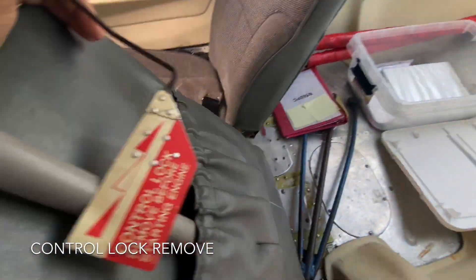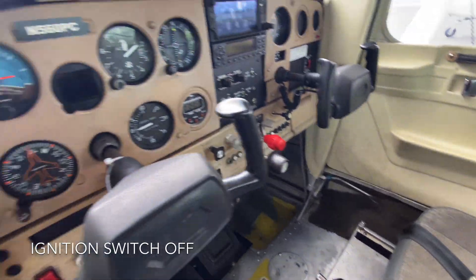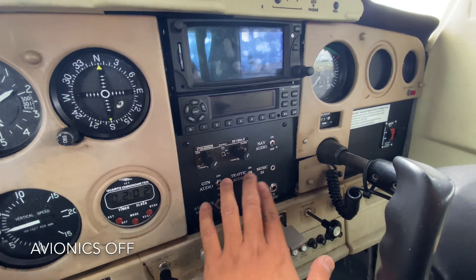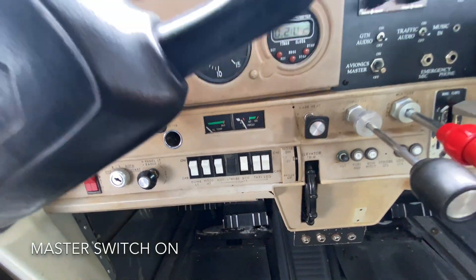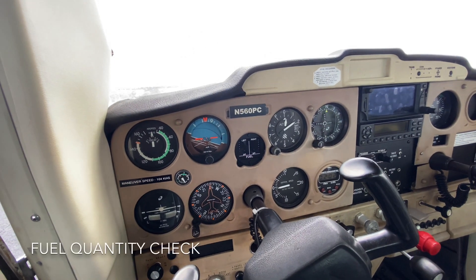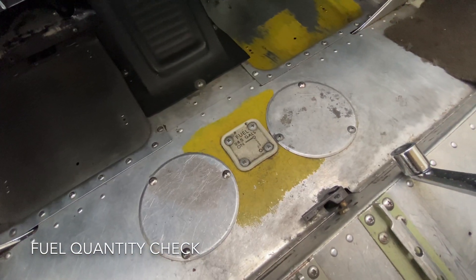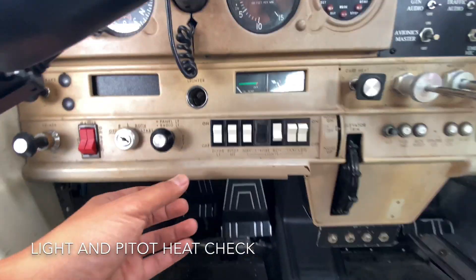We're checking the control lock now by removing it and placing it towards the back where you can easily find it later on. We'll check the ignition switch, making sure it's in the off position. Check avionics — GTN audio is off, including the master switch. Turn the master switch on and check the fuel quantity gauges on top of the yoke — they say full. Check the fuel shutoff valve; it has to be flat with the floor, which is how you know it's on.